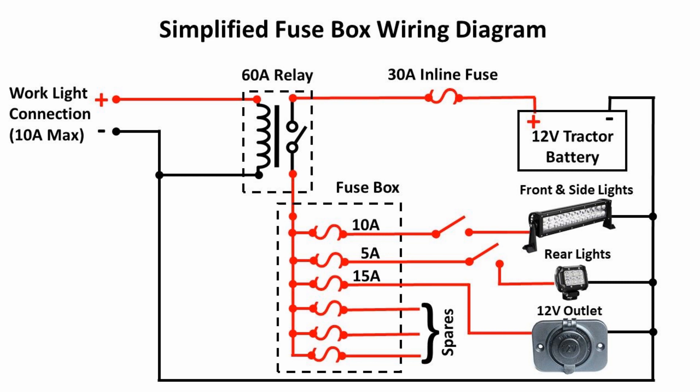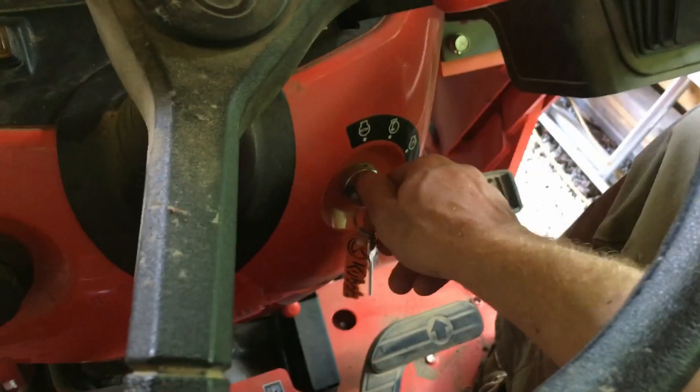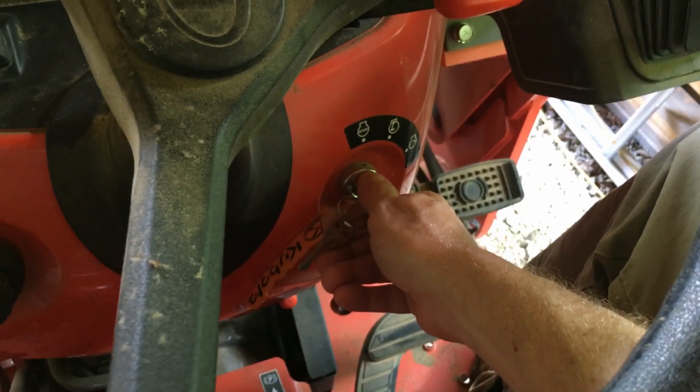Let's start with a diagram of how I wired the fuse box, and then I'll get into the specifics of the hardware and installation. Like with my video on the ROPS mounted LED lights, it begins with the work light connection. If your tractor has one, it's usually located under the left or right fender. On the Kubota L series tractors, it's located under the left rear fender. This connection is hot only when the ignition key is on or the tractor is running.